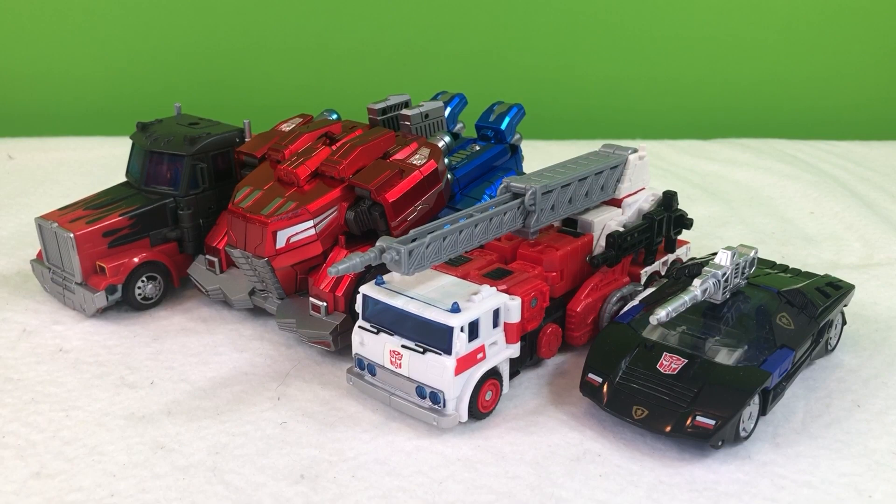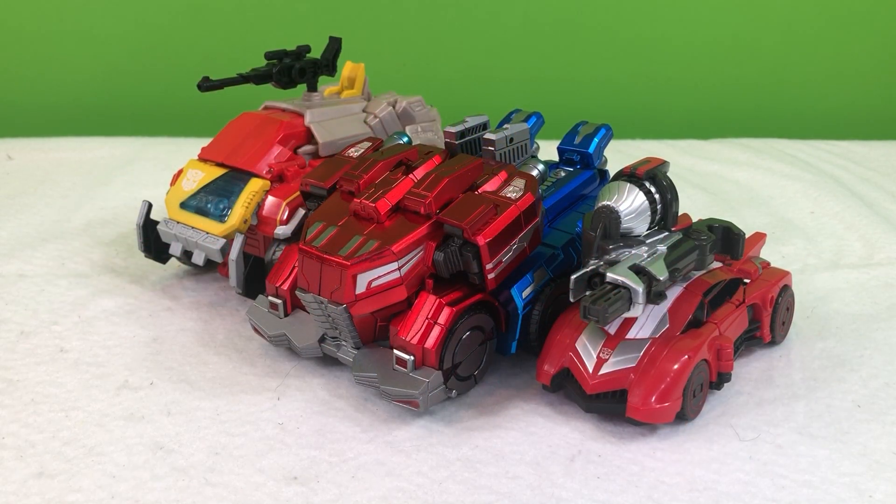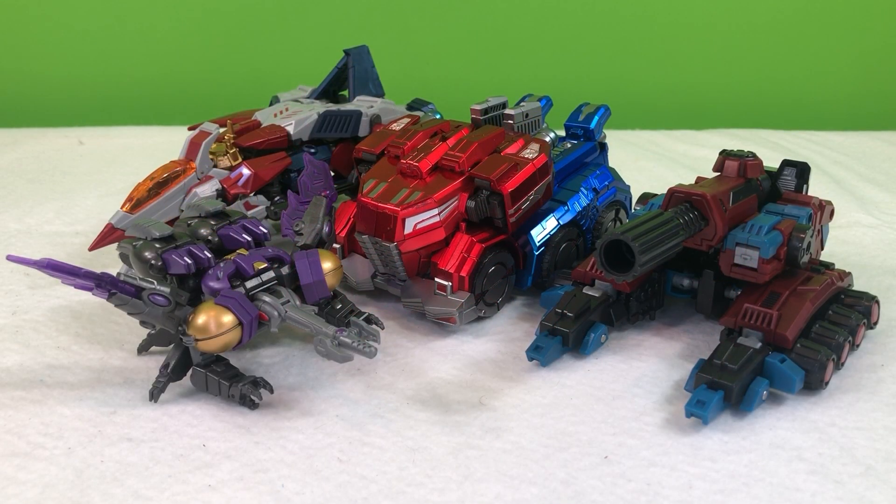Here's how Planet X Jupiter scales with Deluxe Class Deep Cover, Voyager Class Artfire, and Leader Class Laser Optimus Prime. Here's how Planet X Jupiter scales with Deluxe Class Sideswipe and Voyager Class Blaster. Here's how Planet X Jupiter scales with Planet X Phoebitur, Asclepius, and Mors.